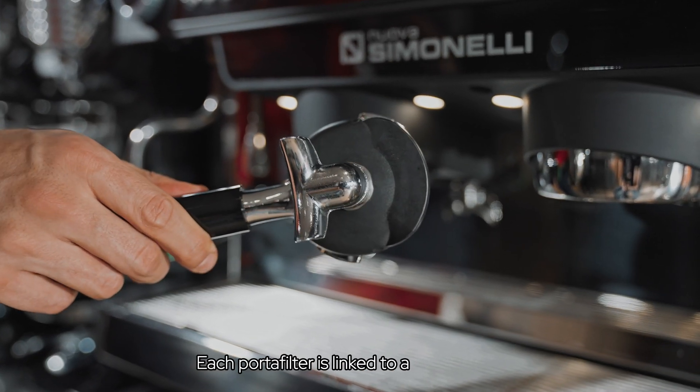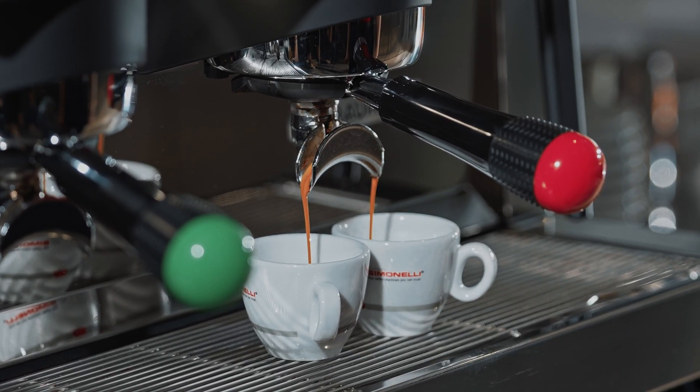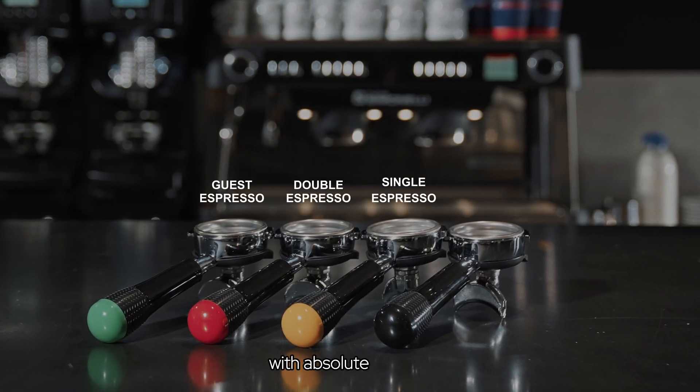Each portafilter is linked to a specific recipe that can be easily customized for your customers. With color-coded portafilters, you can personalize a variety of recipes and extract different types of beverages with absolute precision.